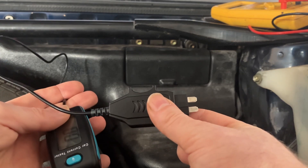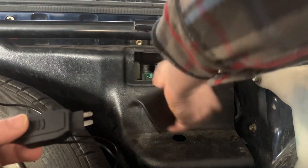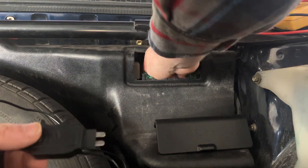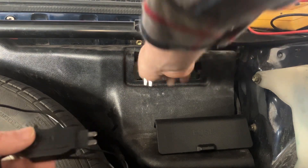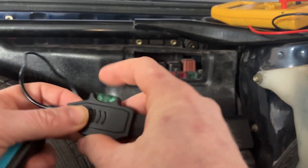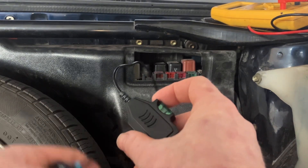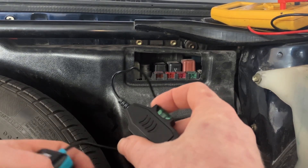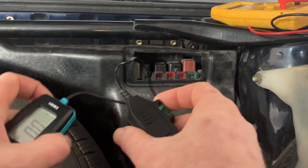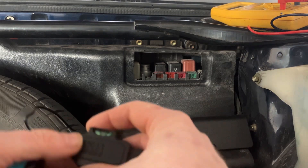I'm going to take off this fuse cover. I've already located the one for the pop-up headlights, so that's the one I'm going to test. I'll remove that one. All I'll be doing is putting the fuse into here to protect the circuit. Effectively, this fuse buddy creates an extra loop on the circuit, so rather than having to go into the door or a panel to get to that circuit and put a multimeter into it, you can simply put this in the fuse panel and get a reading of that circuit energized.